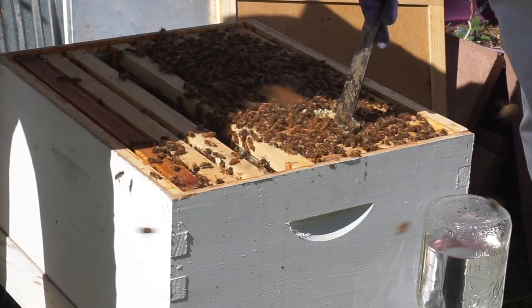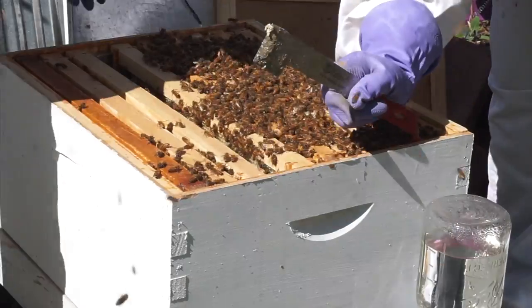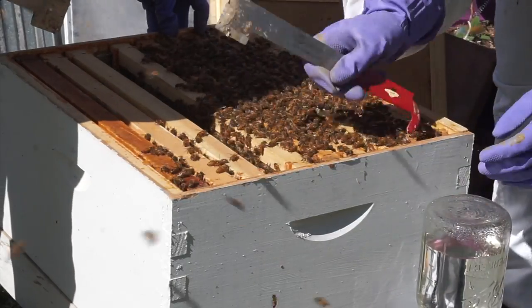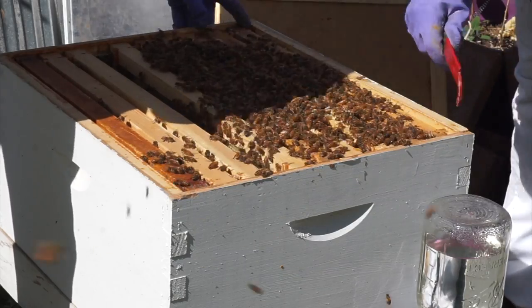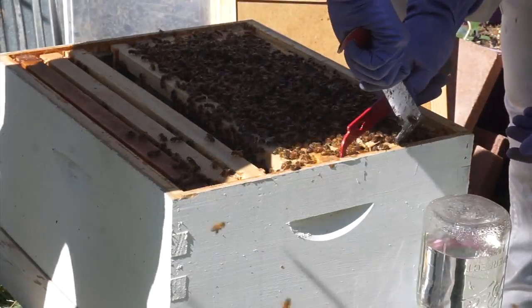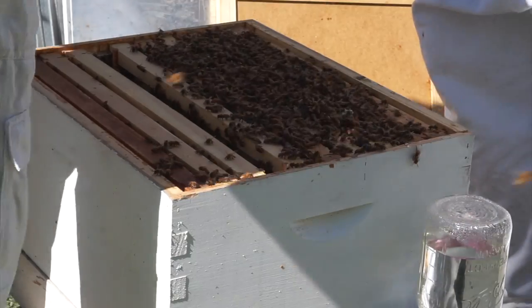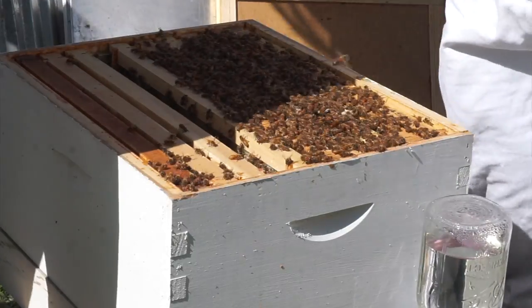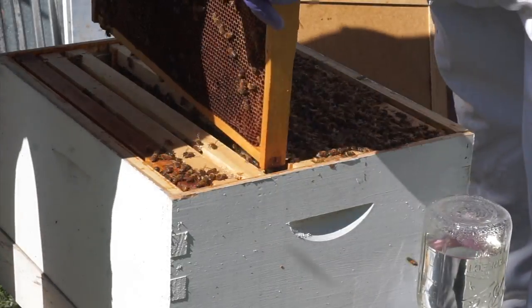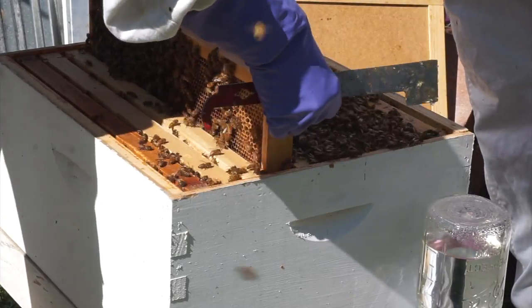So we're just kind of finishing cleaning that up, being very careful. We don't want to mess around with the hive too much because that queen is right there. So we're getting the right width between each frame — about a bee width apart — just to allow bees in there. If you have too much width, they fill it with honeycomb. Those are our little hive tools that we're using, and those are really helpful.